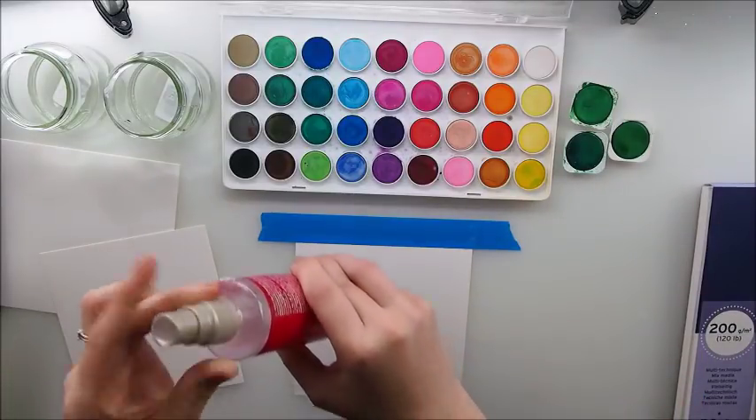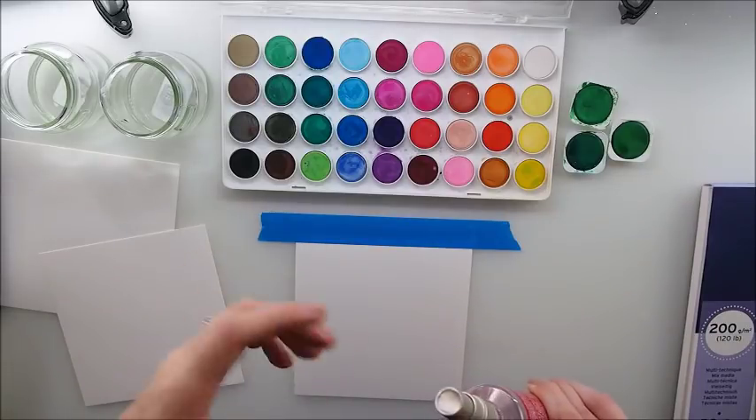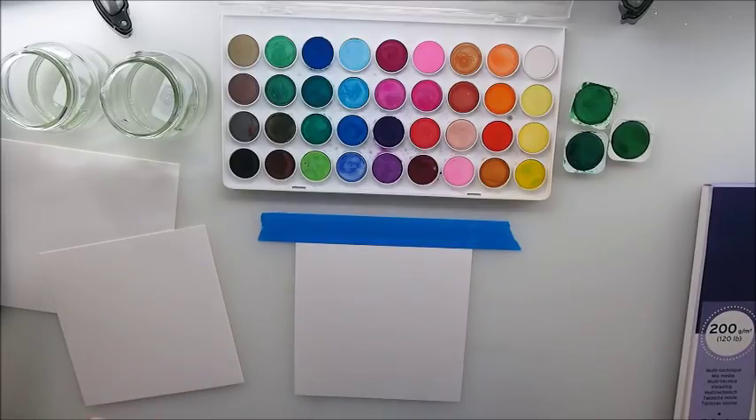Hello everyone, welcome back to my YouTube channel! It's Marta here and today we will do some watercolor painting. I think we're going to paint some trees, maybe Christmas trees, maybe a Christmassy scenery.